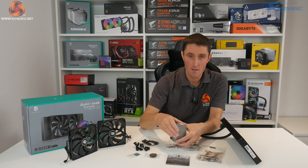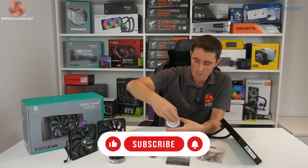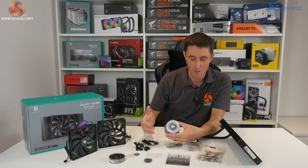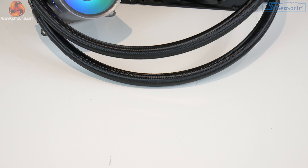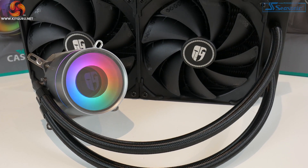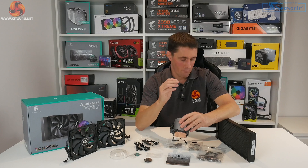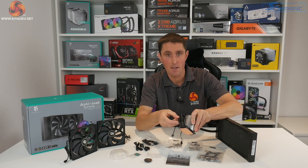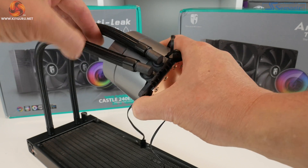The top portion of the CPU block twists off to reveal the GamerStorm logo, which can be removed, replaced with the blank, or rotated to a different orientation depending on how the CPU block is installed in the case. This top portion lights up in RGB, and with the lid back on a thin line runs around the circumference of the CPU block which also lights up. At the radiator side the tubing is in a fixed position, while at the CPU block side there are articulating 90-degree elbow fittings that make it easier to manoeuvre the block into position over the CPU socket.